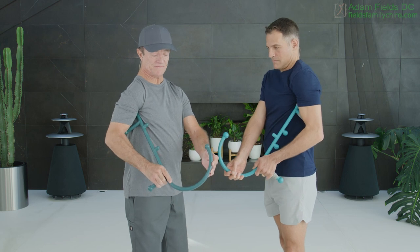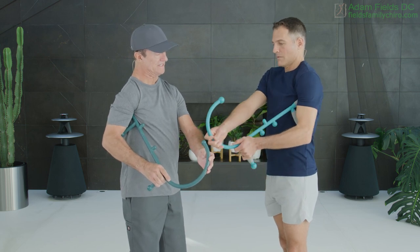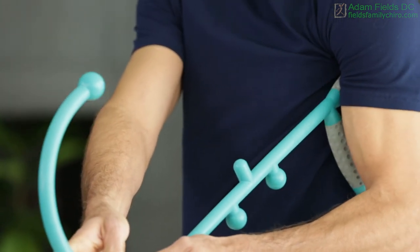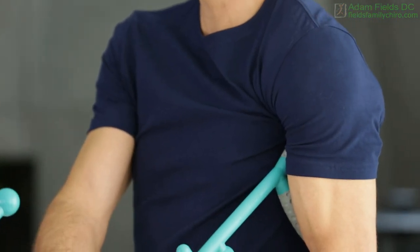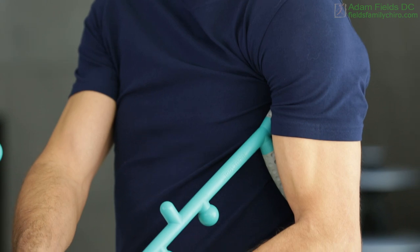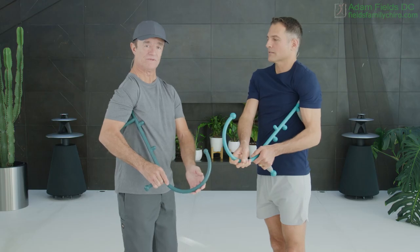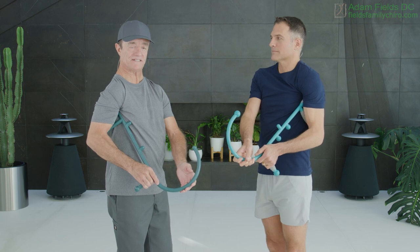You go deep in the armpit and then you tilt the theracane slightly forward and push back. In the armpit, back. Oh yeah, there it is. And once you find that pain, that could refer into the shoulder, sometimes down the arm. You hold these spots for about 60 seconds.